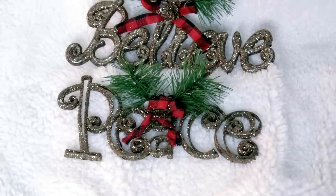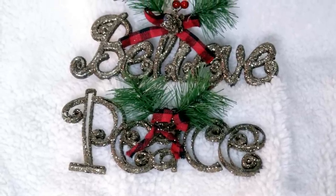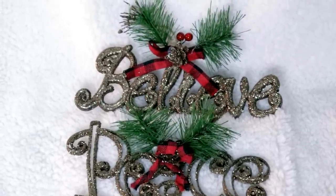Another set of rustic glam ornaments I found were these sparkling Believe and Peace signs in a really pretty copper color. They have greenery detail at the top as well as a red buffalo check plaid bow. They were really, really pretty — great for DIY projects or beautiful to use as is. I believe they also came in gold, and I did grab several in the copper color.